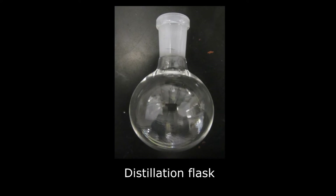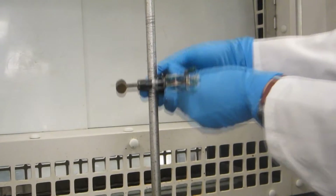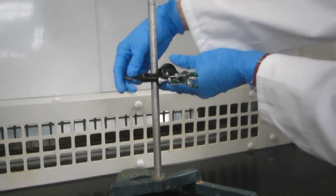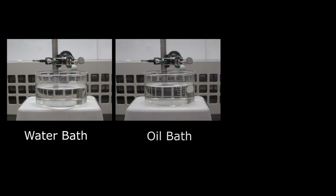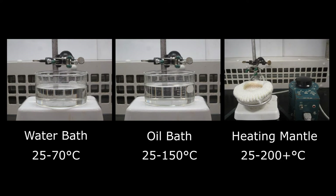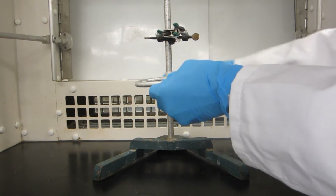The round bottom flask containing the solution to be distilled is called the distillation flask. Prepare a clamp on a retort stand which will be used to hold the distillation flask. The flask can be heated by a water bath, a mineral oil bath, or a heating mantle depending on the required distillation temperature. In this demonstration, a heating mantle will be used. Attach a ring clamp on the retort stand which will be used to support the heating mantle.